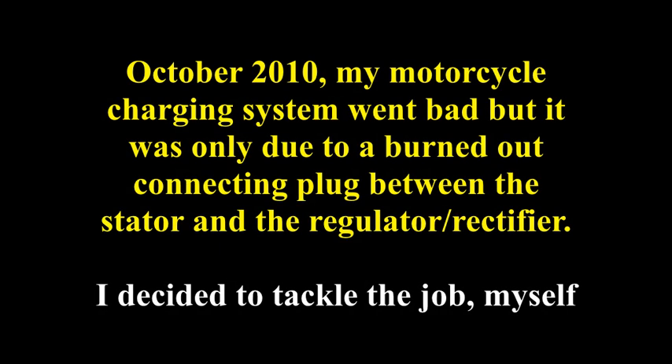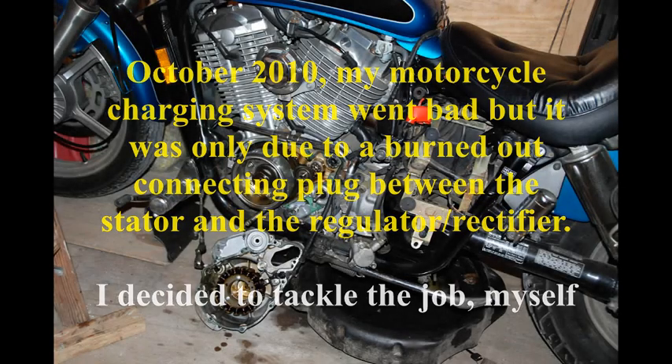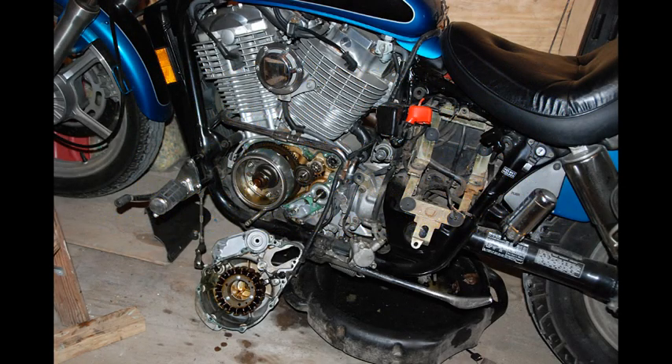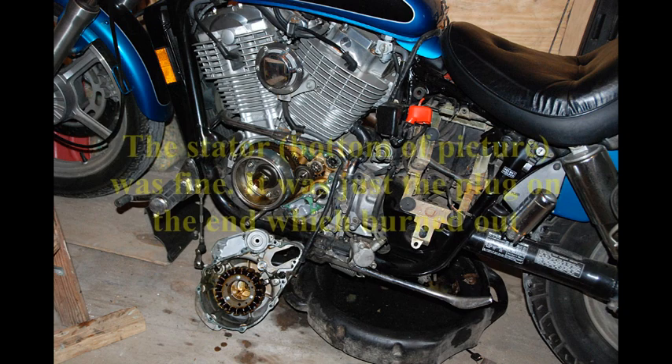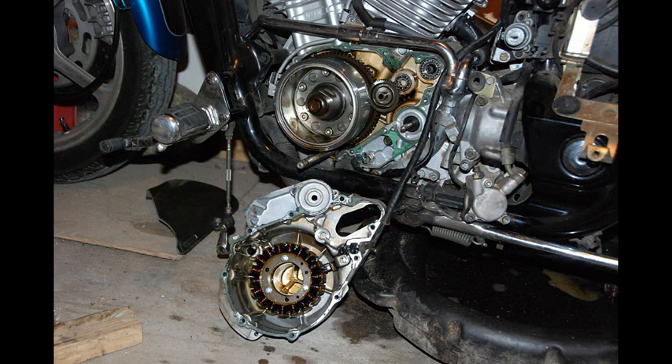October 2010, my motorcycle charging system went bad, but it was only due to a burned out connecting plug between the stator and the regulator rectifier. I decided to tackle the job myself. The stator, shown at the bottom of the picture, was fine — it was just the plug on the end which was burned out.